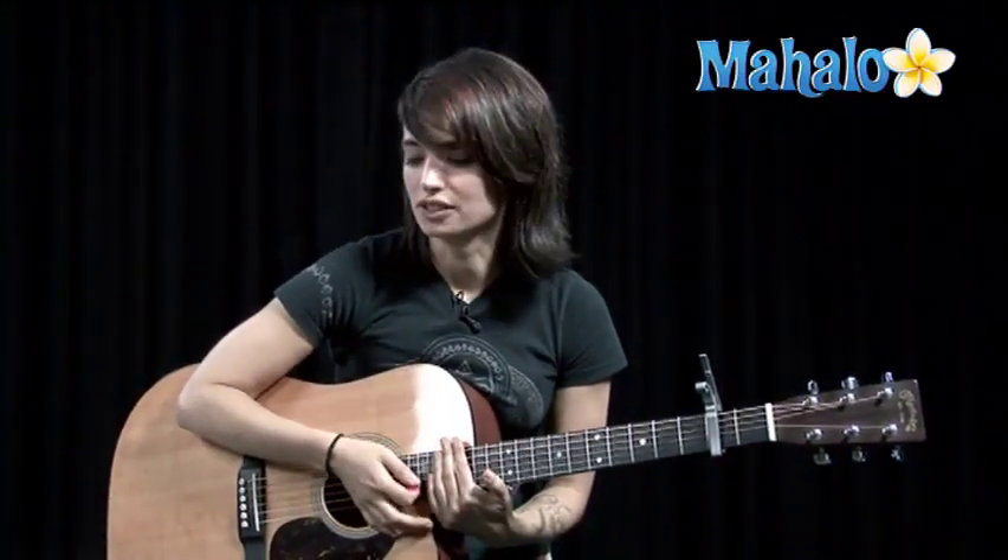We're gonna be doing Alejandro. There's only two parts. Simple.